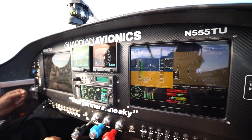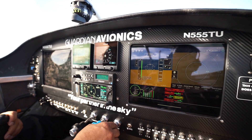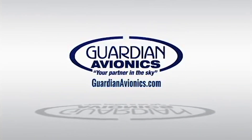Now we can actually fly the whole airplane with just one G5, and with a dual setup you can run dual screens — essentially running like a Garmin G1000-type system at one twentieth of the price.